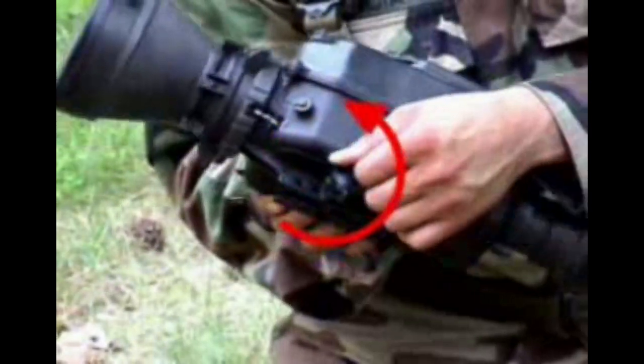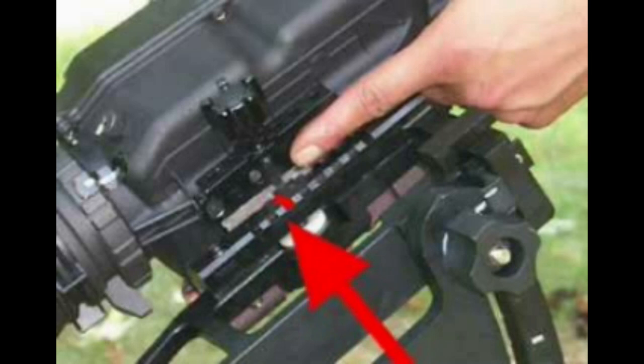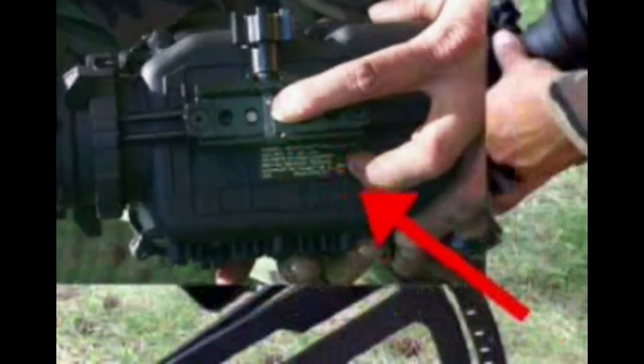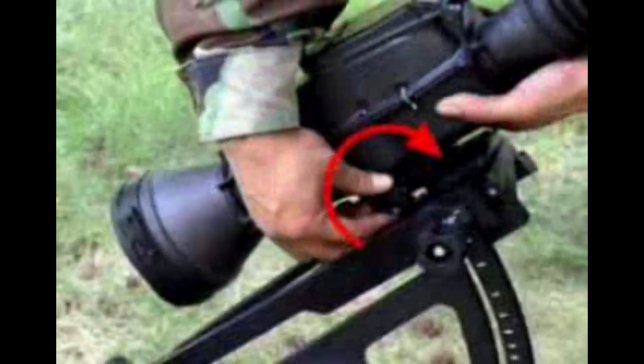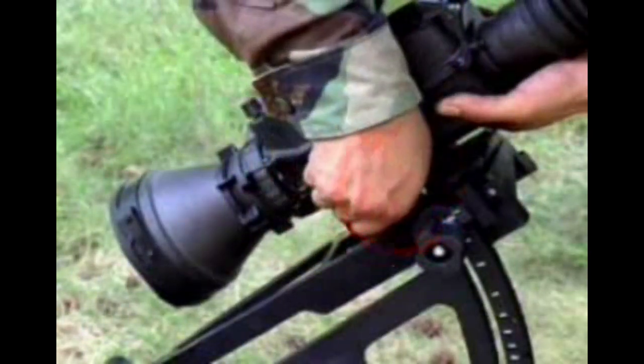Loosen the knob on the TWS mount. Any slot on the rail may be used to mount the TWS as long as the mount does not hang over the edge of the rail. Place the bar of the mount into a slot on the rail and hand tighten the mounting knob until the knob makes two clicks.